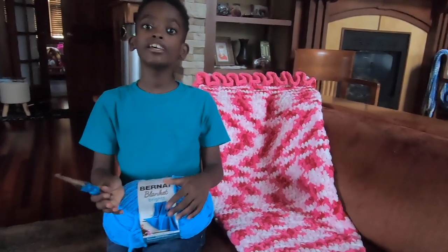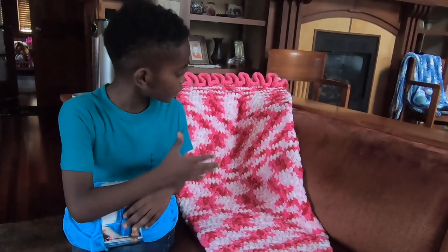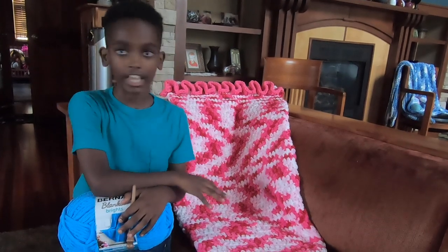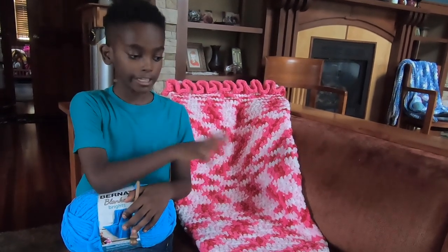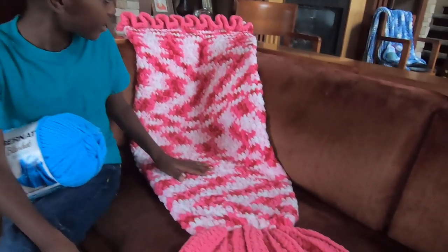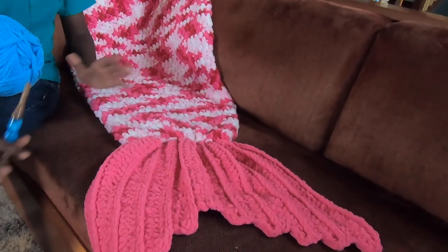Hello crochet friends, it's me Jonah. I just finished crocheting the My Little Mermaid Sleep and Snuggle Sack, which is a pattern from yarnspirations.com. It is just this beautiful mermaid tail.